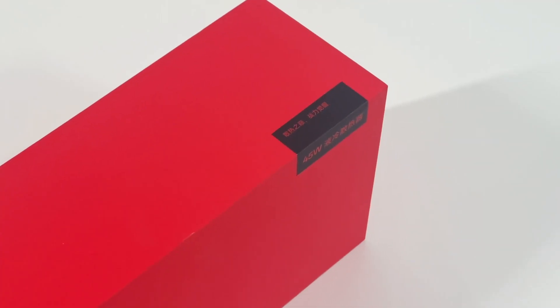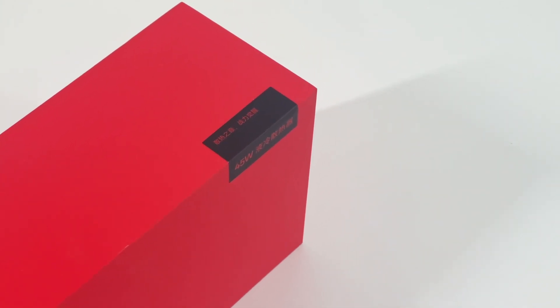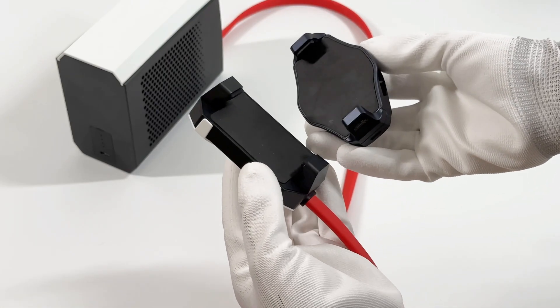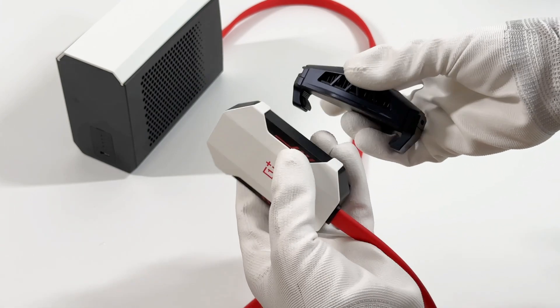Like all OnePlus devices or accessories, the packaging continues the OnePlus redesign, and the product might be released as the PCV05. For common phone coolers, the power is only about 10W, so the cooling effect of a 45W cooler is definitely better.